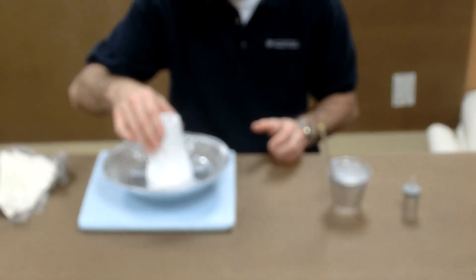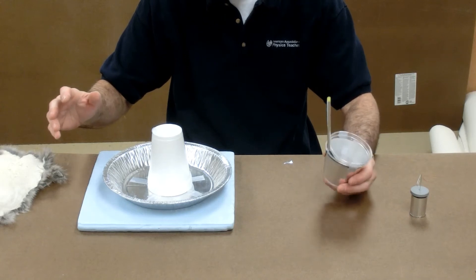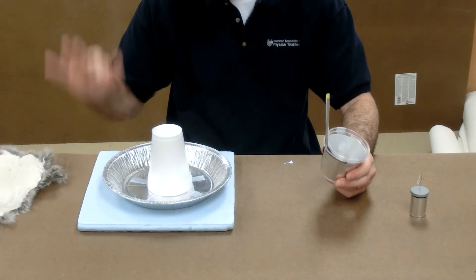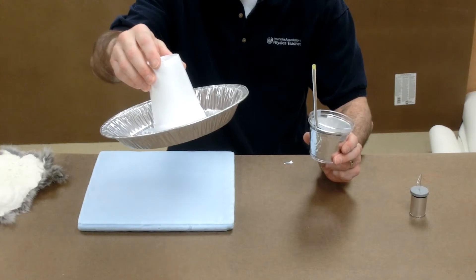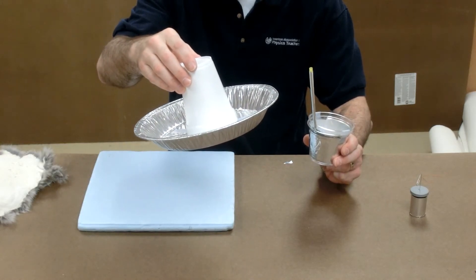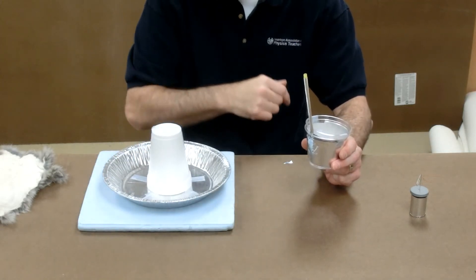I take my pie pan, set it on top, and when I touch the rim of the pie pan, my finger will pull electrons out of the pie pan. The pie pan is now positively charged. When the rim of the pie pan touches the straw, it pulls electrons out of the straw and out of the inner foil. That makes the inner foil positive.